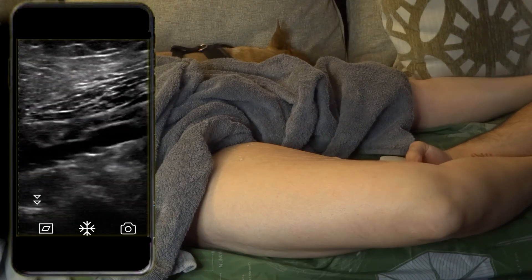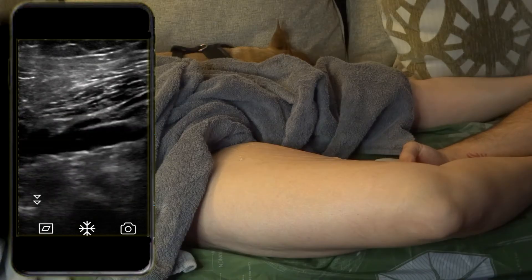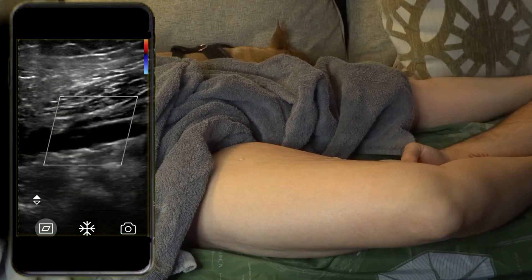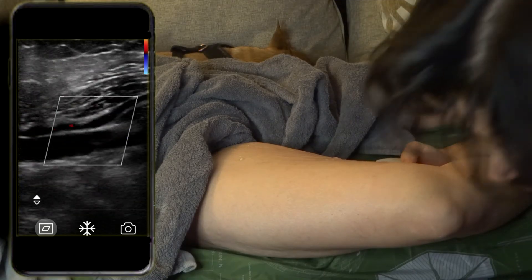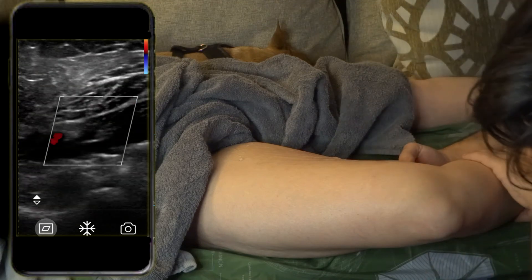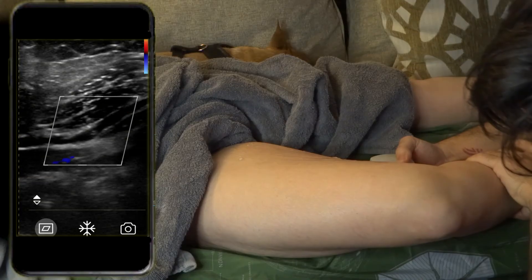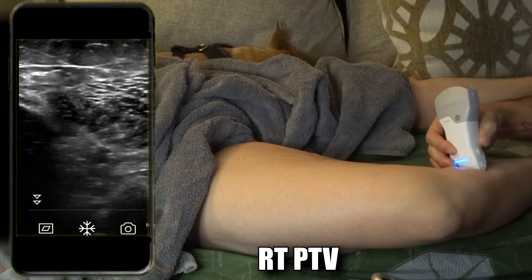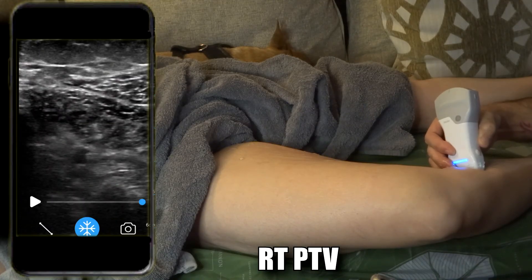You can see the lesser saphenous vein coming off the popliteal — it's usually going to be the lesser saphenous vein. A little more distal you have the tibial peroneal trunk, which includes the tibial and peroneal veins, and also the anterior tibial vein. I'm going to stop here at the posterior tibial veins and do another video on how to get those other three veins. If you go a little further down into the medial calf right next to the tibia, you'll be able to see the posterior tibial vein — it's usually one artery and two veins next to it.